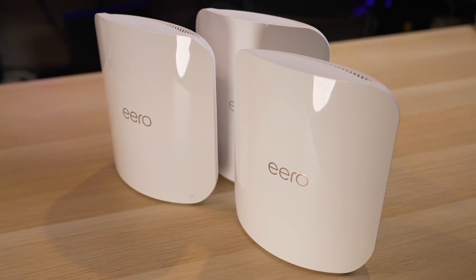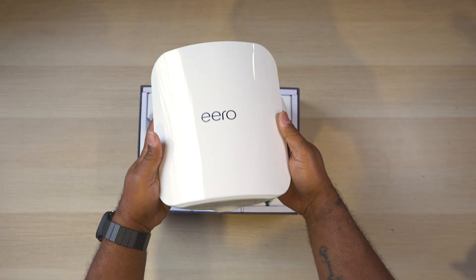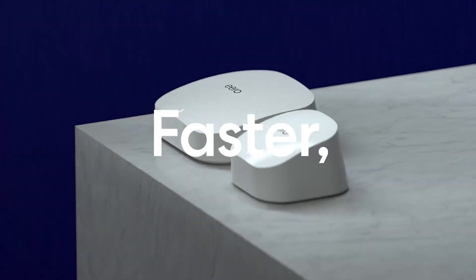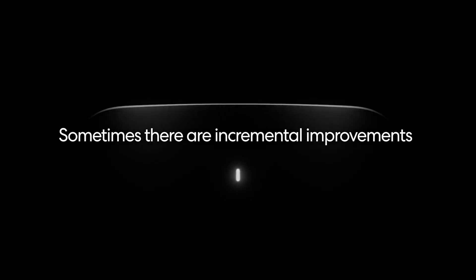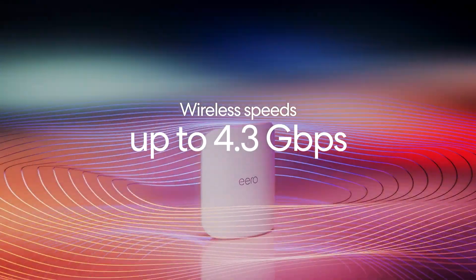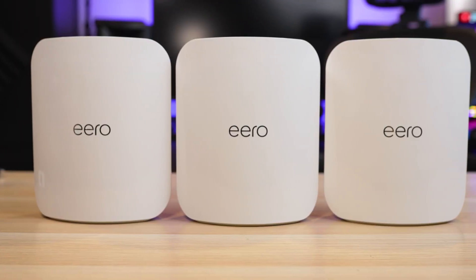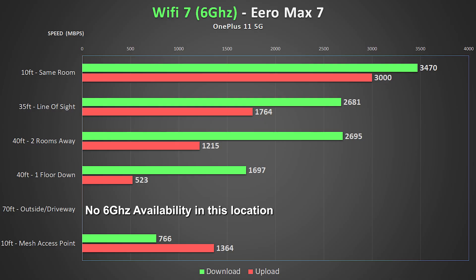I feel the same way about this system as I do about most Eero mesh systems — they're great for people looking for simplicity and reliability. The only real downside aside from price is that the added simplicity means there aren't many advanced settings in the app. Overall, the biggest benefit of Wi-Fi 7 is for better backhaul in mesh systems, and the Eero Max 7 definitely benefits and performs better than any Eero system I've tested. If you want simplicity, easy setup, the latest wireless technology and smart home features, the Eero Max 7 might be perfect. If you want more customization or faster speeds and don't mind sacrificing some reliability or smart home features, another system might suit you better.